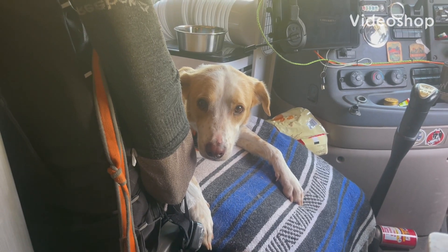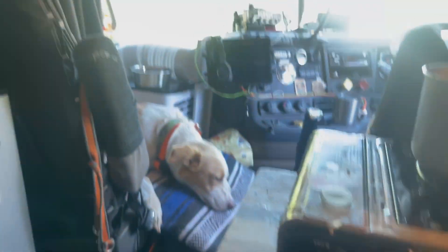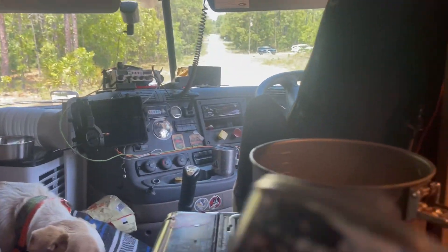He's waiting for dinner to be cooked. We got some onions and garlic on there, diced tomatoes right here, a few cans of beans waiting, and we're gonna cook up some rice.